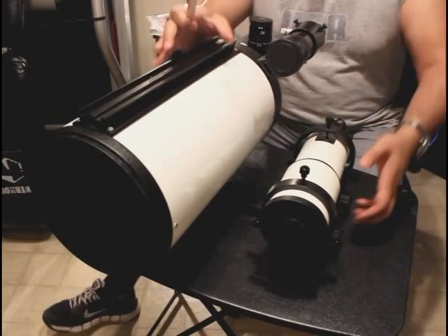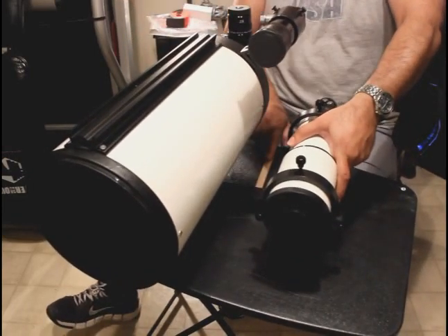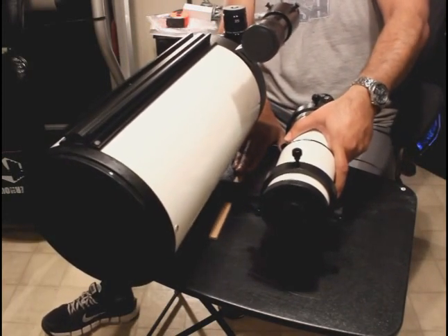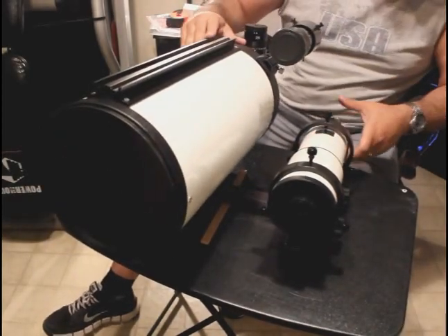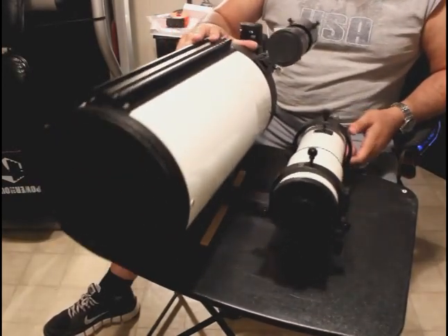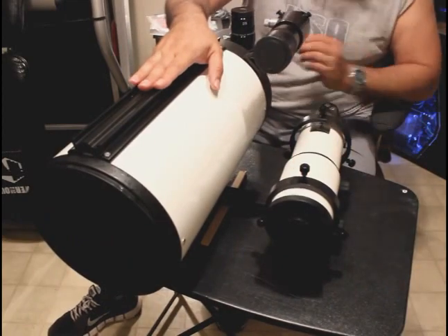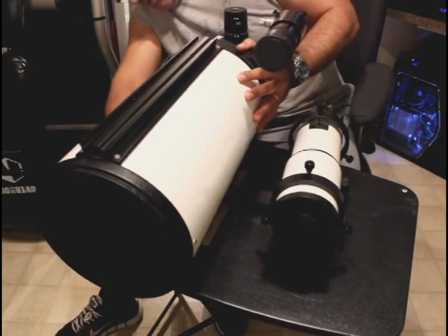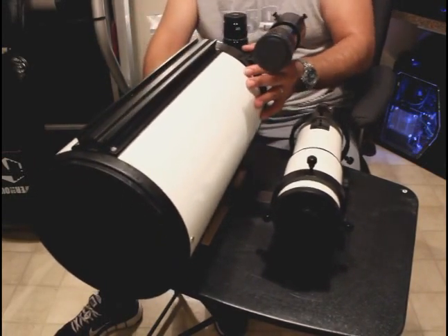I'm going to lift one end of this setup just slightly, put the stick underneath the rail, and let it loose. As you can see, it's tilting backwards. So I'm going to slide my 8-inch OTA forward a bit, loosen the knobs, and tilt it forward a bit.